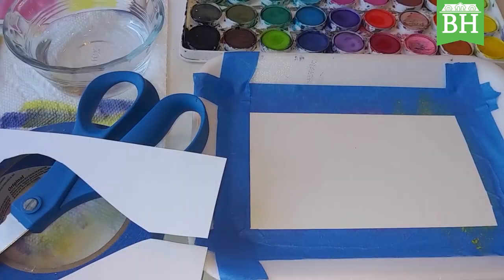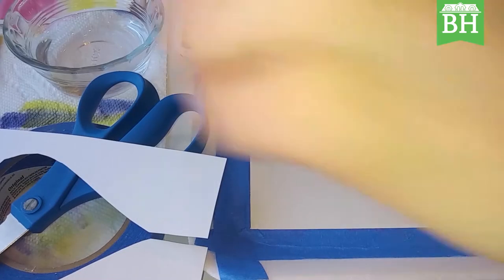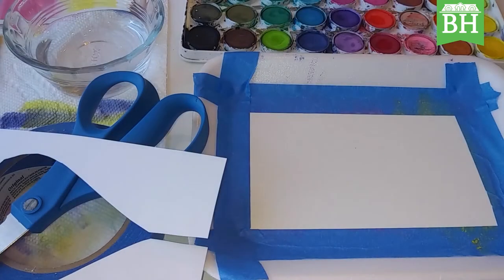Greetings, this is Sarah Rushlow on behalf of Baker Hunt's Art and Cultural Center, here to bring you another fun and exciting art tutorial. Today I am going to be showing you how to make a color wash painting and use stencils with it.